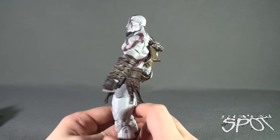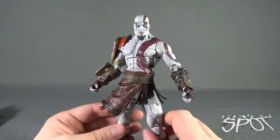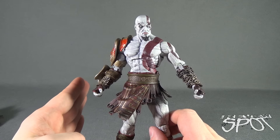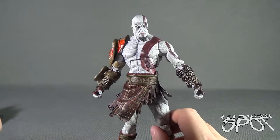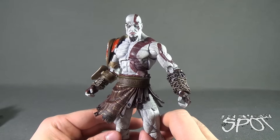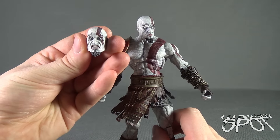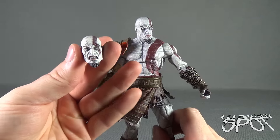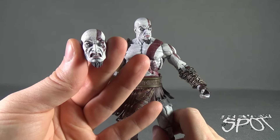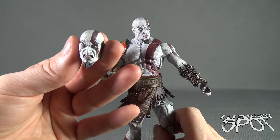If you're looking for him, you can find him in local comic book stores — a lot of stores are stocking figures like this now. If you have the opportunity to pick him up, do yourself a favor and just grab him — don't think twice. I might even consider picking up a second one so I could display him differently: one with the Nemean Cestus, one with the Blades of Athena, and displaying both alternate heads. Sneaky NECA — sneaky in a good way.